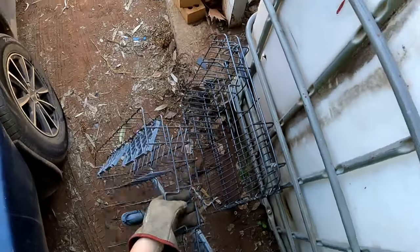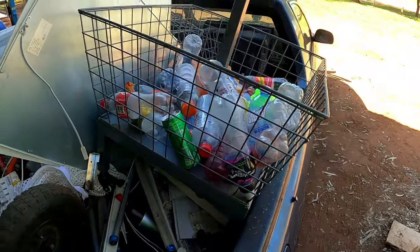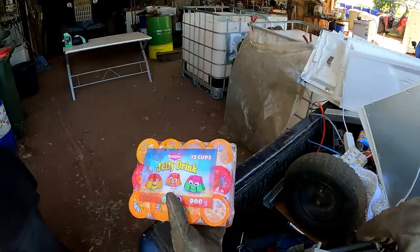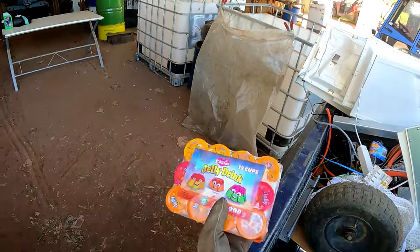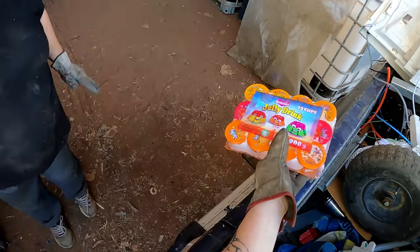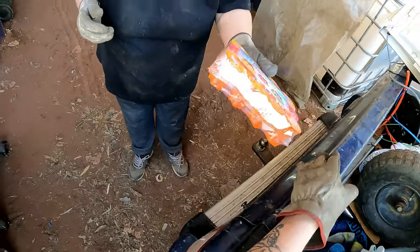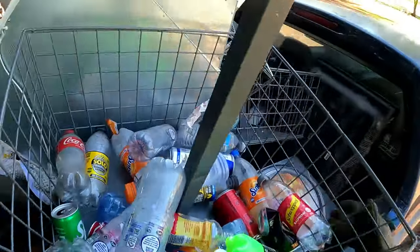I'm going to move that - it keeps getting kicked. I meant to show that we had some jelly drinks here too - 12 cups. I didn't remember. Some of them might be leaking and might not be any good, but we'll go through it anyway. Liquid doesn't seem to actually go off.